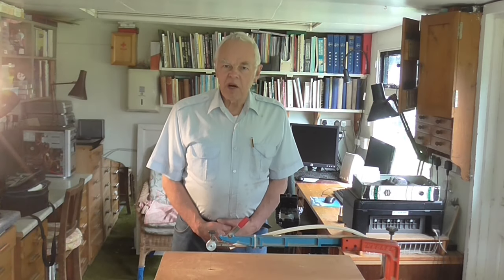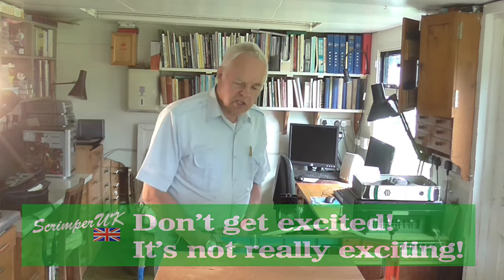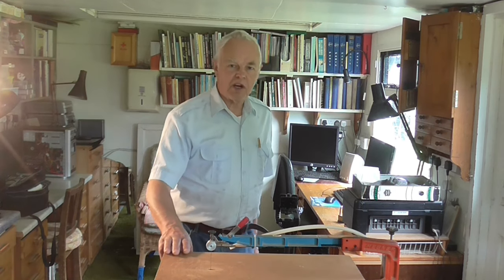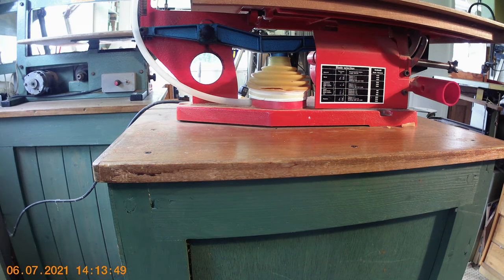Hello again and welcome to another of my exciting videos. Today I'm going to be talking about my Hegner Fret Saw. I bought this fret saw in 1999, so it's over 20 years old, but unfortunately the bellows — that's this piece down here — has worn out and needs replacing.